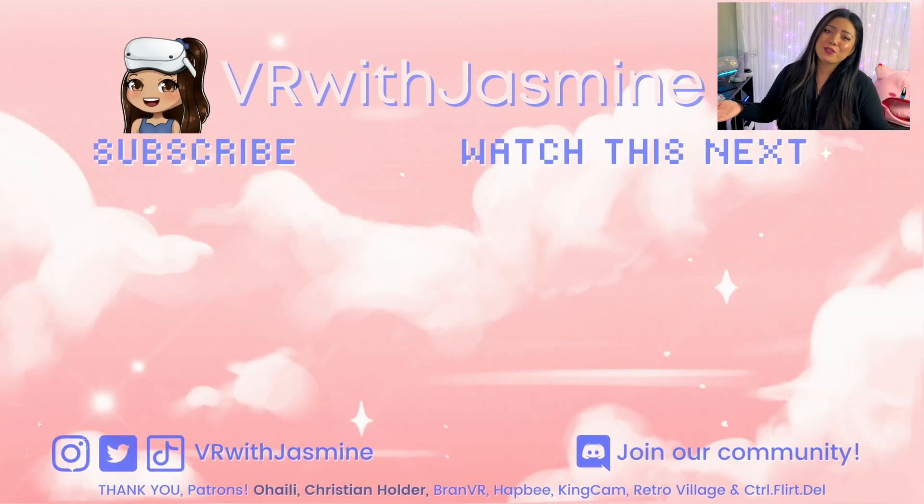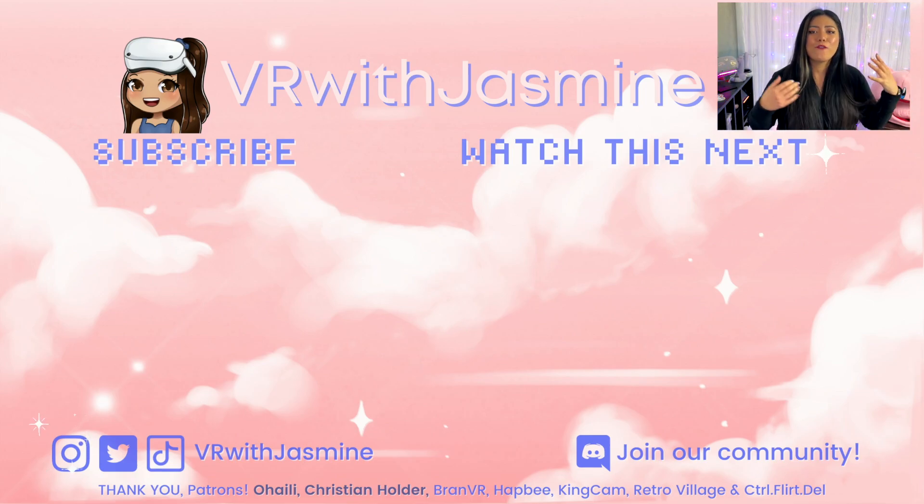As always, if you enjoyed this video please give it a thumbs up, and thank you so much to my Patreons for all your support.